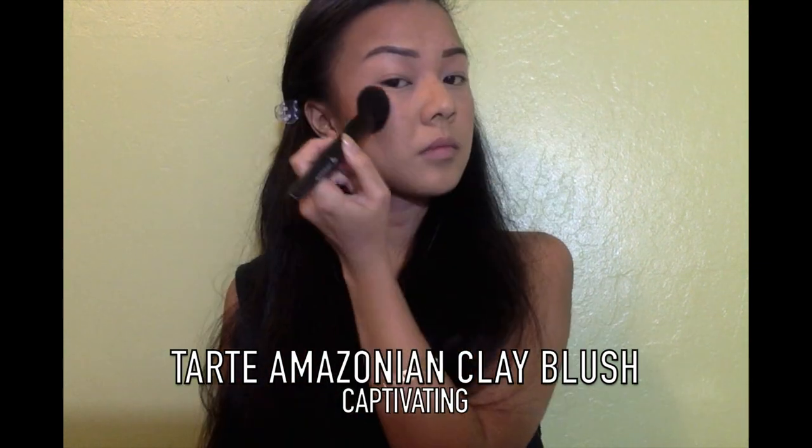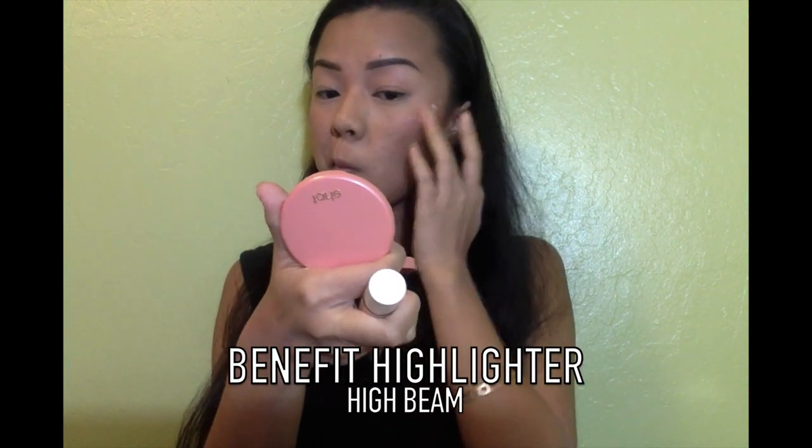Now I'm just going to apply blush and highlight to the top of our cheekbones, to accentuate our cheekbones and to bring back more color to our face.